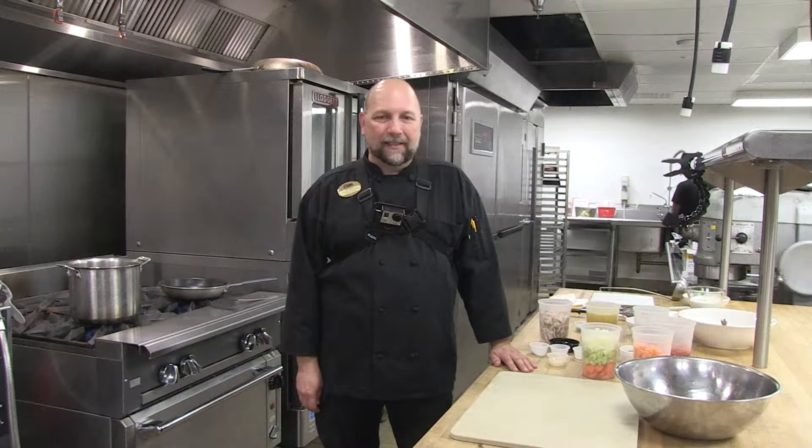Welcome to November's Student Union Healthy Lunch. My name is Phil Stevens. I'm Chef de Cuisine for Oklahoma State University, University Dining Services. And today our theme is Thanksgiving Leftover.